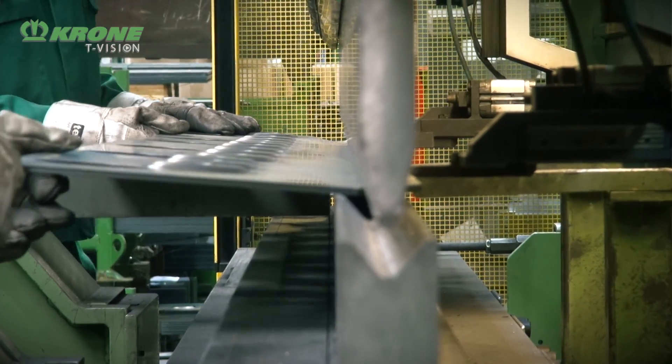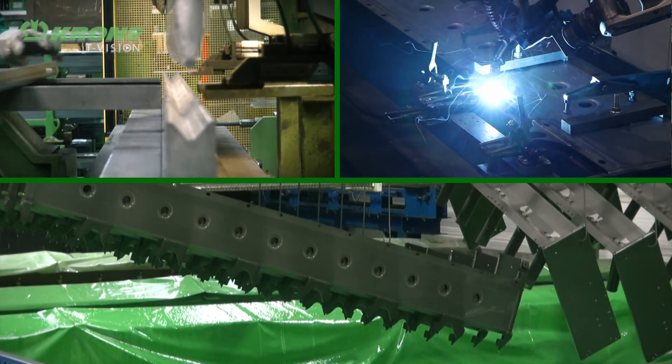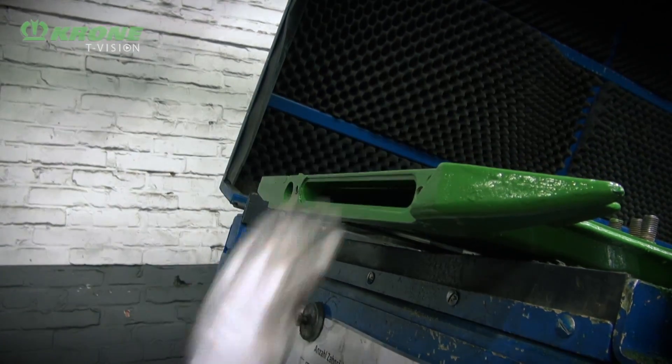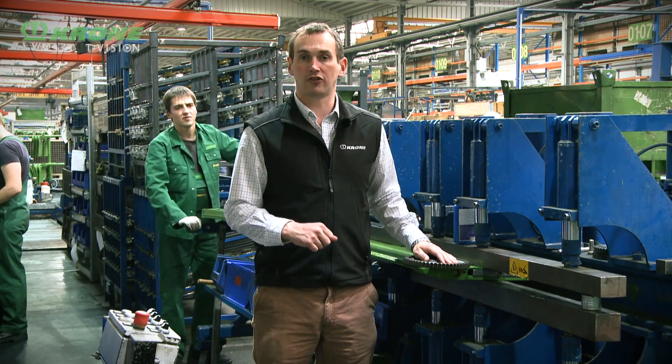You now join us at the mower bed assembly line. You've seen how we've formed the bed - we've taken the steel, pressed it, welded it, and taken it to the paint facility for a full paint treatment. We're now here where we start to insert the gears into the mower bed, big and small, assemble the discs and put the safe cut assembly on there.